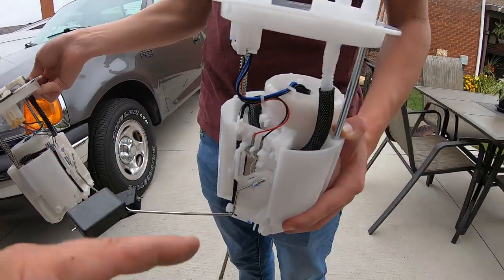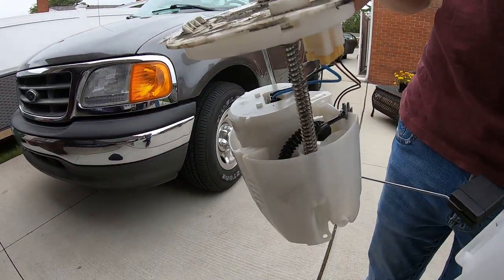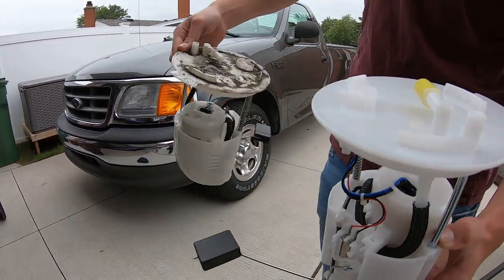This pump actually works for different vehicles also. Check them out — they're identical.